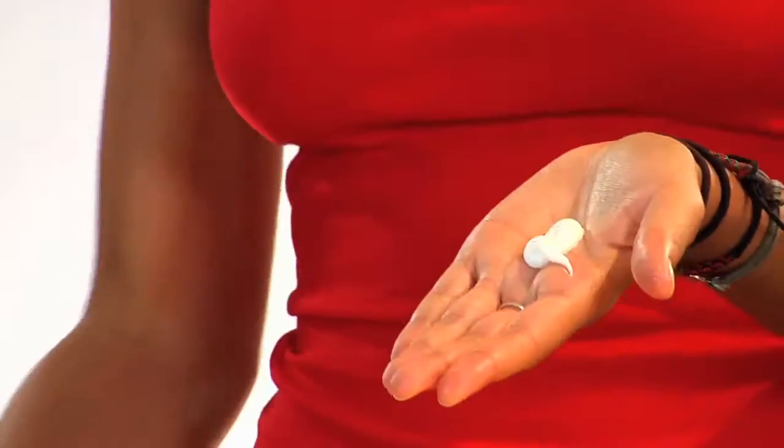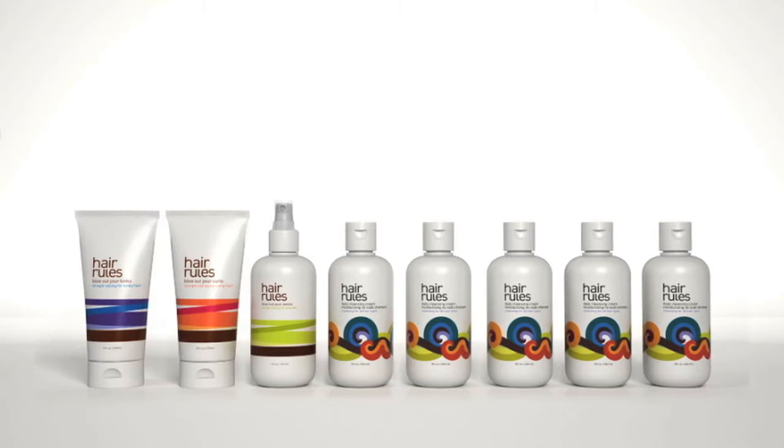Finish with Hydrating Finishing Cream for maximum moisture and shine.